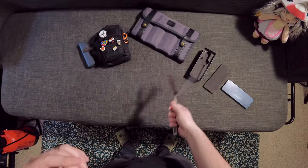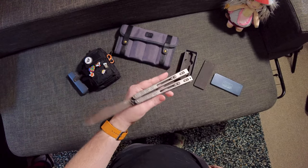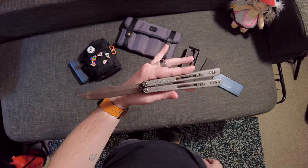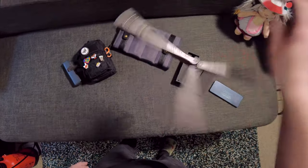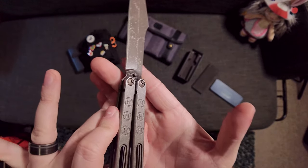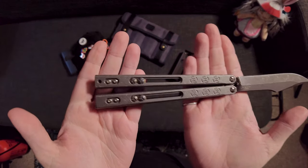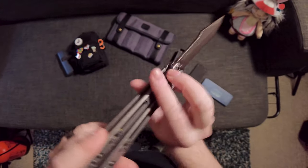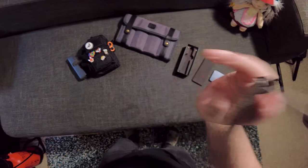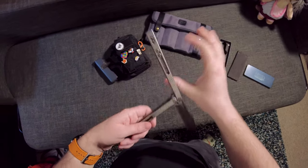You can tell immediately just from looking at it that it's a little strange — it's definitely not a normal balisong. But when you look closer you'll start to notice that things get really weird. If you look at those pivots you can see those are custom pivot hardware, and that's a bit of a tricky subject for me, so I'm going to talk about that in this video.